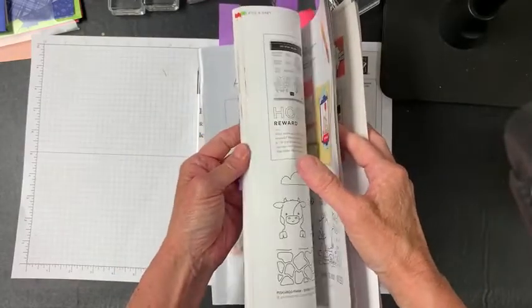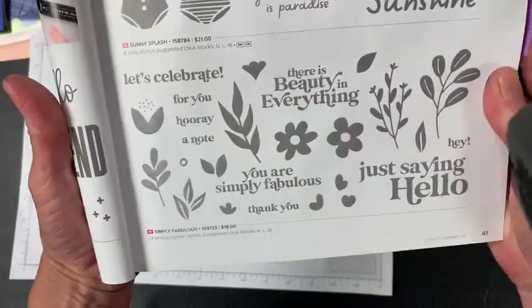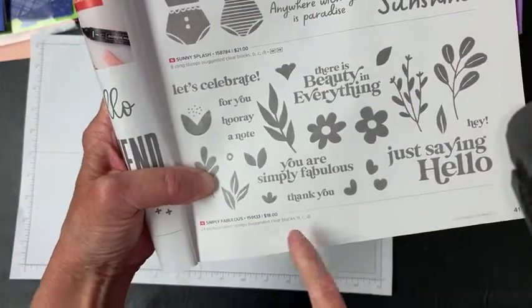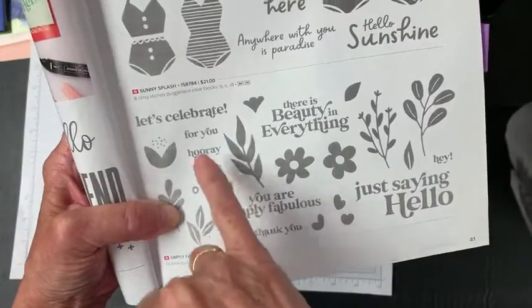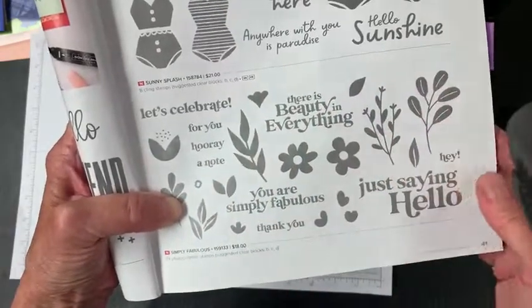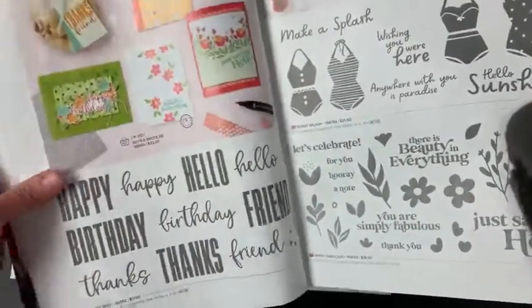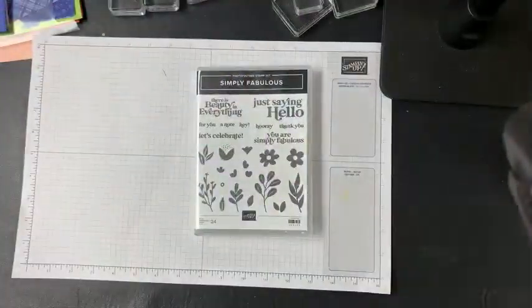It's pretty basic, and that's kind of what drew me to it — I thought this is a great beginner stamp set. It's got a lot of great words: Let's Celebrate, Thank You, Just Saying Hello, and things like Hey, Hooray, A Note for You, There is Beauty in Everything, and You Are Simply Fabulous. I really like the fonts in this. The stamp set itself is only $18 — very, very affordable.